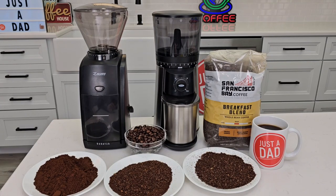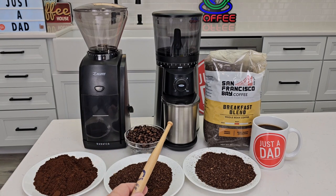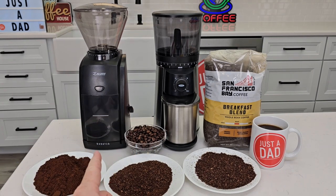Hello everyone, this is Just A Dad. Today I'm going to do a comparison between these two conical burr grinders. On the left I've got the Baratza Encore, and on the right I've got the Oxo. First we're going to take them apart and show you the insides, then we're actually going to grind some coffee with them and see how each one does.